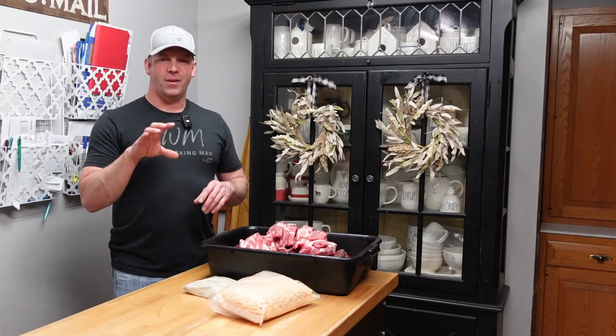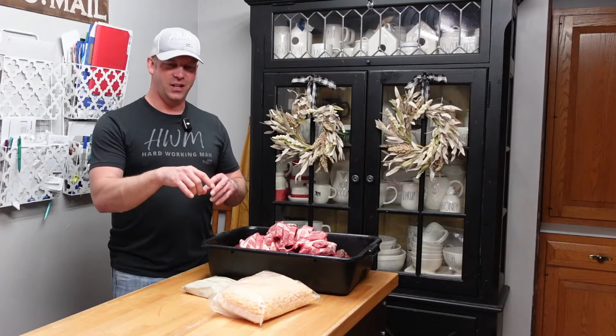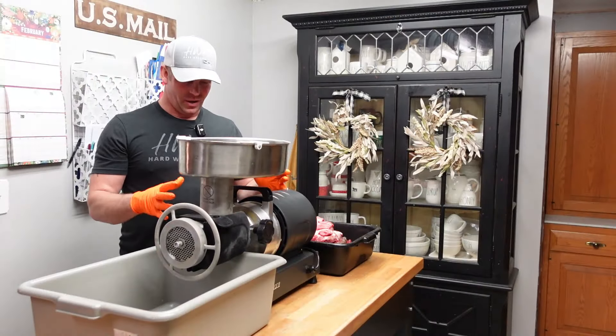I'm gonna bring you guys along. We're gonna get this ground up, get the seasoning mixed in, and I'll tell you what that is — along with the cheese and the two other ingredients that make these things pure fire. So we're gonna start.